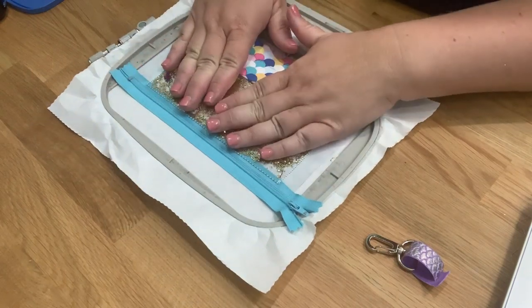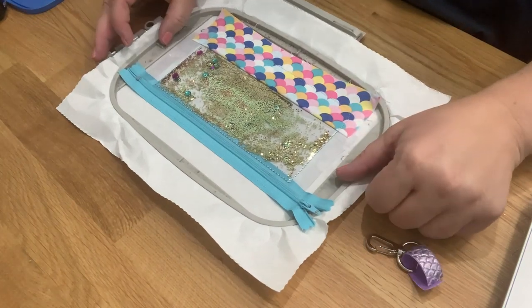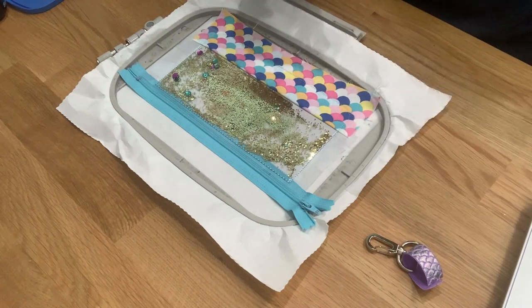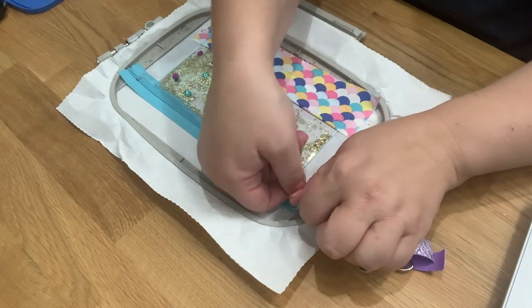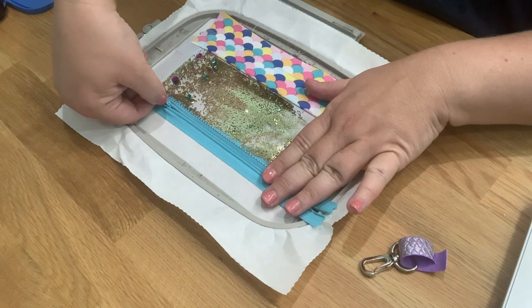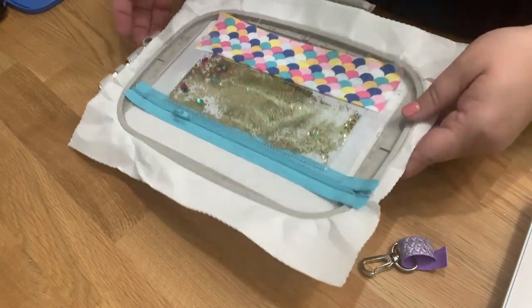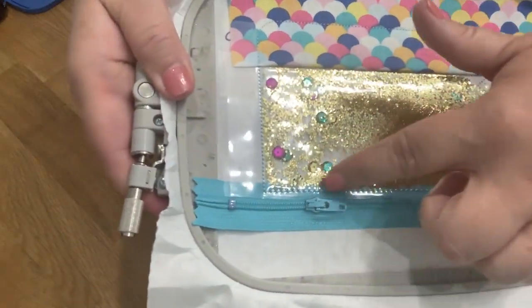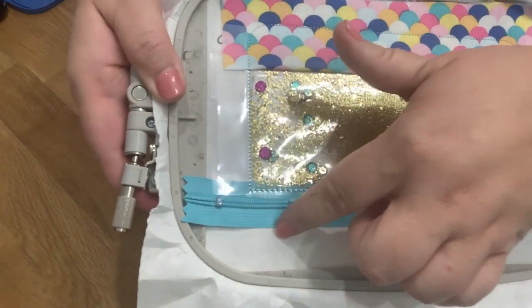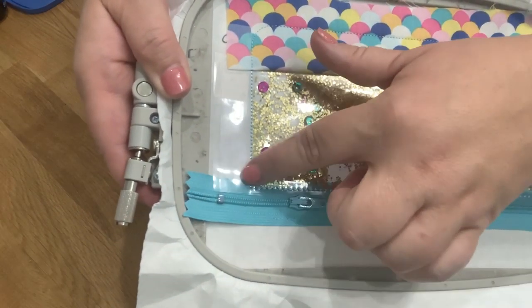Now we need to put the back of our bag on the front. The very first step is to open the zipper — you have to turn through the zipper, and if you don't open it your bag is ruined. Open it far enough to turn the bag through the hole, but not so far that you go past these stitch lines — you need enough room for the foot of your machine to get by.